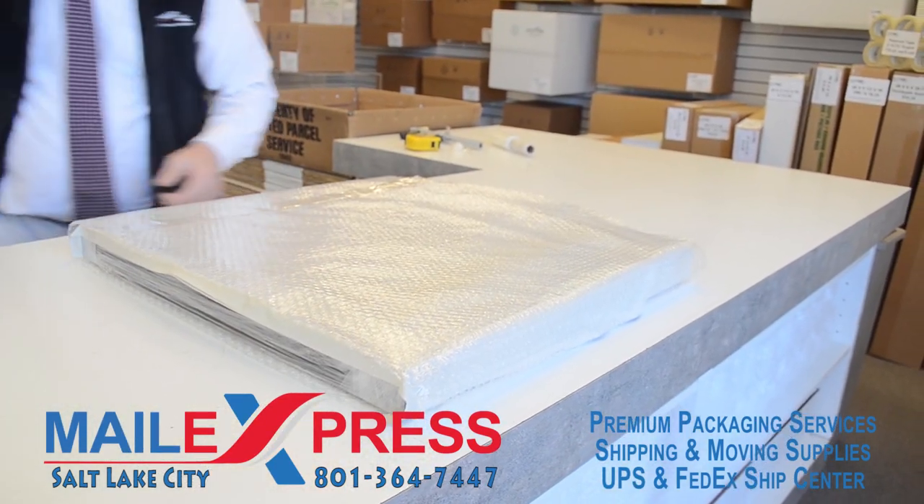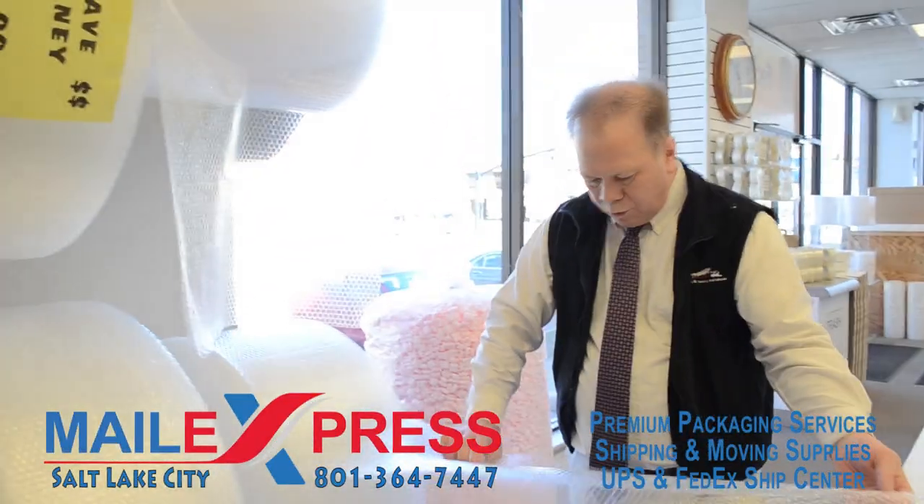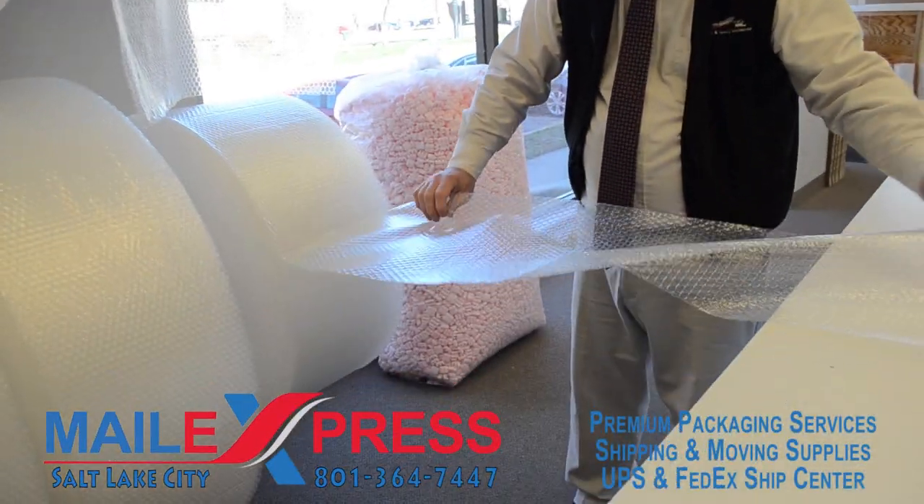I just tape it off. I'm grabbing the bubble wrap for the sides of the frame.